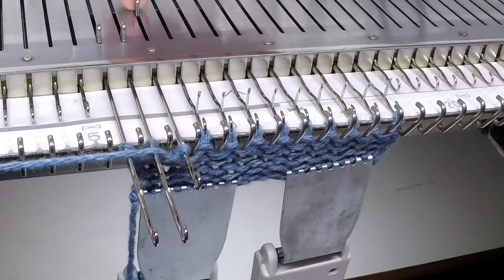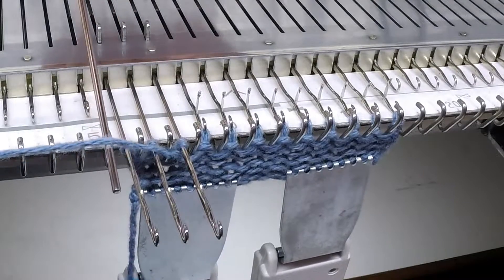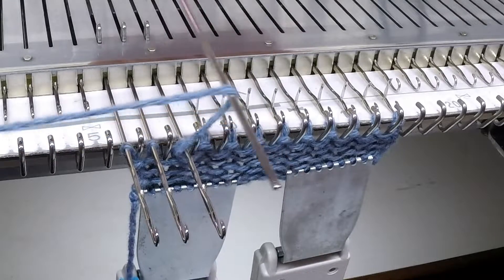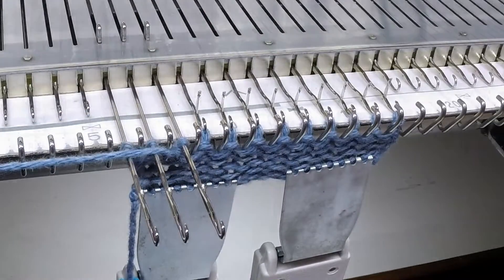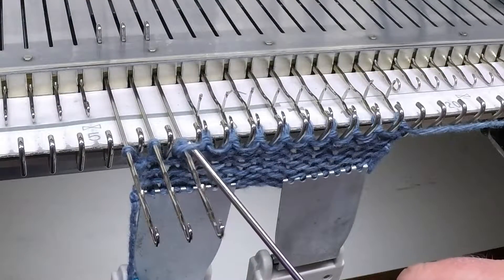Bring the third needle out, and as you can see, if I move the yarn as the carriage passes over, it will automatically wrap around the needle. And here's our automatic wrap.